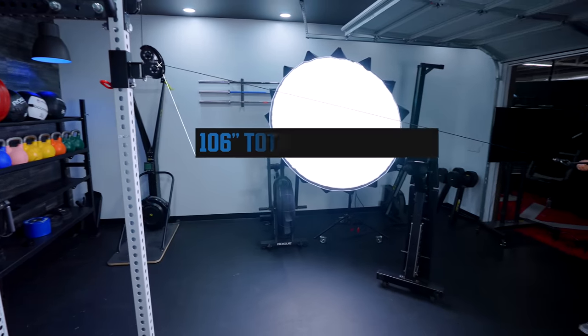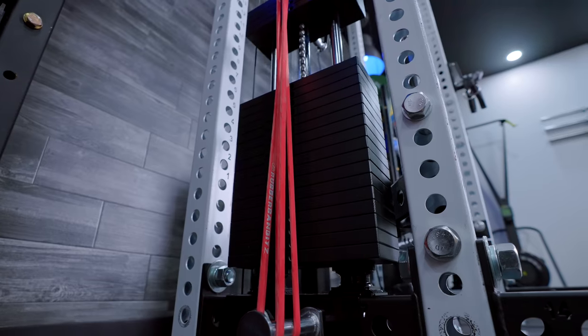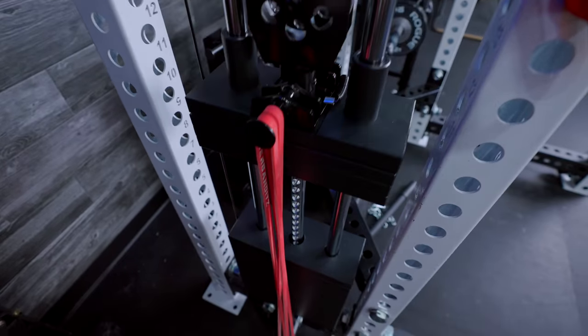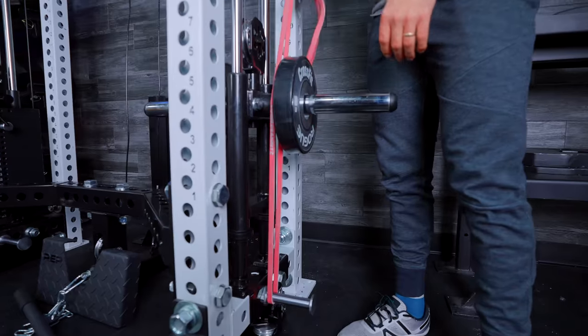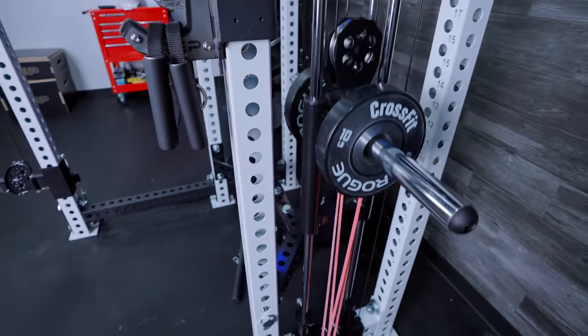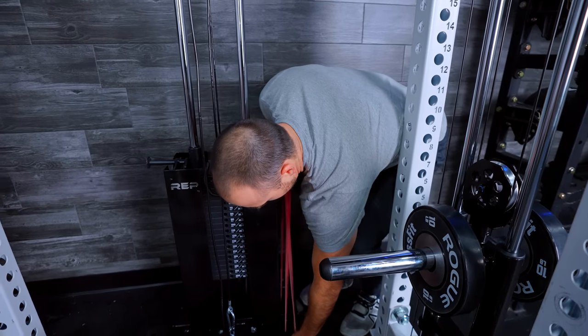One minor variation between this and the Aries is the cable travel — the Athena can travel 106 inches where the Aries travels less. One thing I really like that they've added to the Athena is resistance band pegs. They have them on both the inside and outside of the rack so you have even resistance. For the weight stack option they have pegs at the top; for the plate loaded option you just wrap them around the weight horn. I really like using bands on lat pulldowns and functional trainers — it allows you to overload at the end range. I love that they added this; it was one of my call-outs for the Aries because they didn't include it.